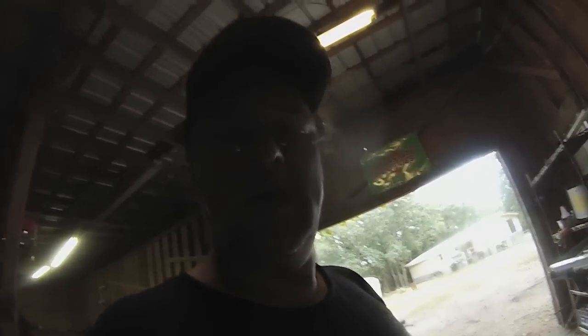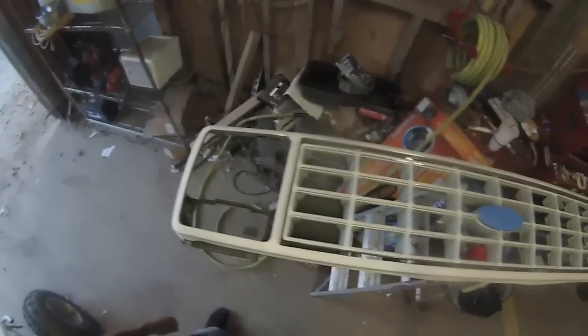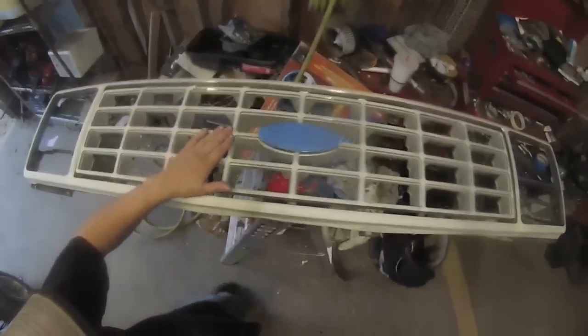Let me get everything taped up and then I'll show you what it looks like. I got the grill taped up — it's about two hours into the taping, masking, and trimming of everything. I still got one little spot to trim. You can tell I've got it all masked off where I don't want any paint, so I still have the chrome accent in there, but the black will be in there too.